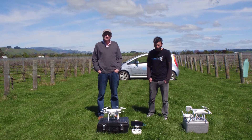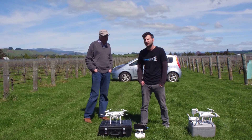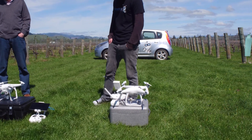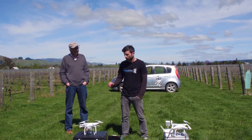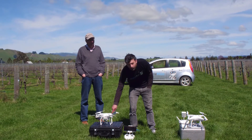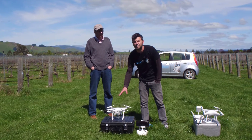Today we brought out our two main products: a Phantom 3 Advanced — it really doesn't matter if it's the Advanced or Professional — and a Phantom 4. Both of them have the Sentera near-infrared sensor on them. Today we decided to use the Phantom 3 to do our full stitching, triggering the sensor and the RGB camera for an 80-80 overlap.